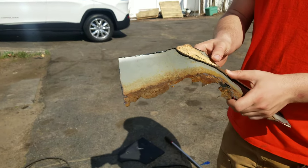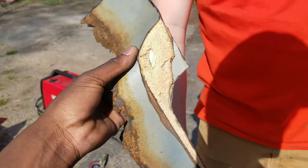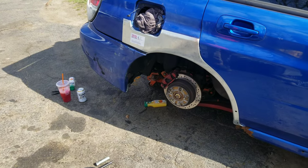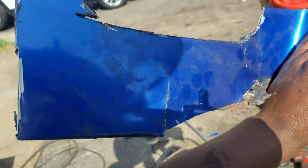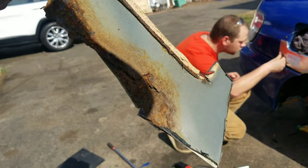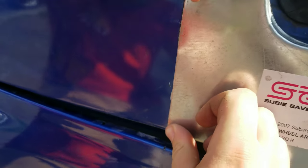Yeah, that right there is bad. What is that - that's what's all in the wheel well? Dude, this whole thing was cracked. They used a coil or something for it. I think it's getting close to where we need to be - this will be easy from here.